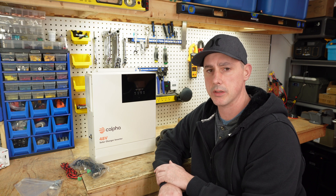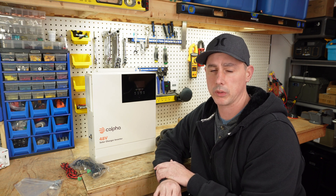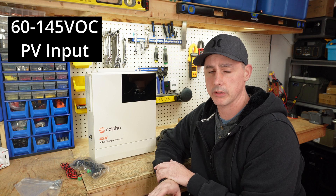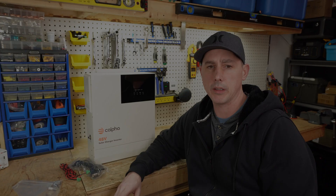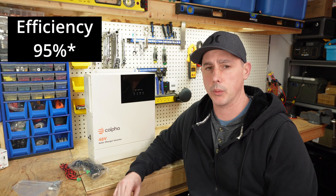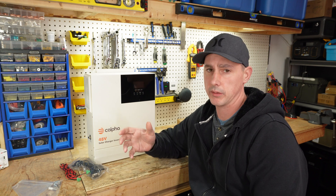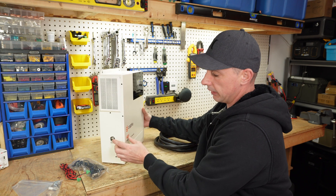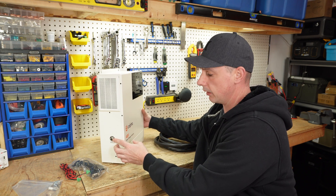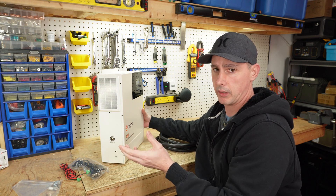The MPPT solar charge controller can do 4,400 watts of solar. It has an open circuit voltage of 60 to 145 volts and this can have an input of 50 amps. The efficiency of the inverter is 91 percent and we have a 10 millisecond delay switching from battery to grid, and we also have a built-in 40 amp breaker on the side of the unit. This means that you can use anything from 7 gauge wire and lower.